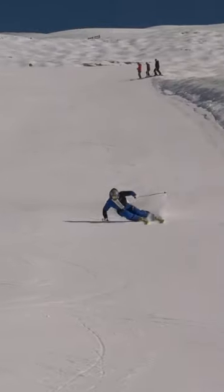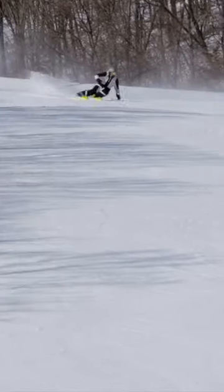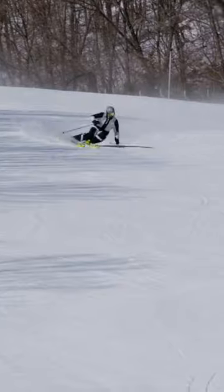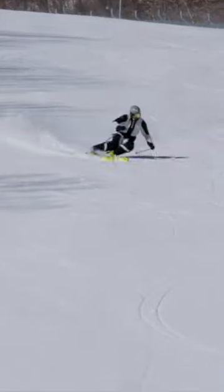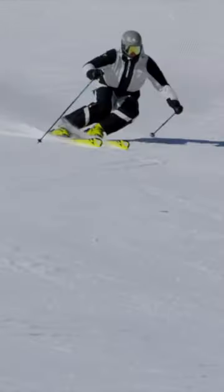Using flexion through the transition when skiing at higher speeds is okay, but you have to make sure that you then use extension — move your body forward and lengthen your outside leg as pressure and force builds underneath your outside ski.